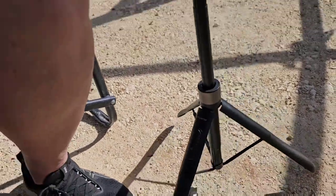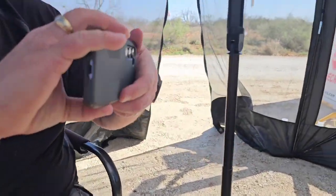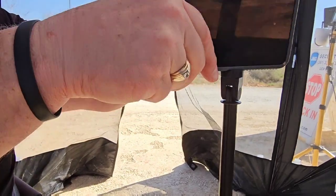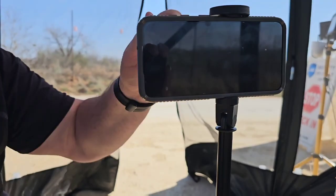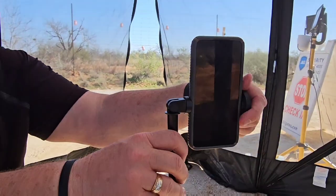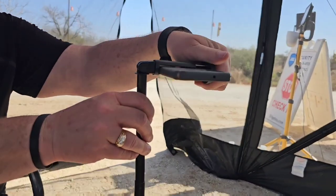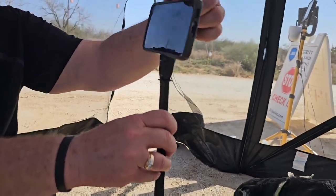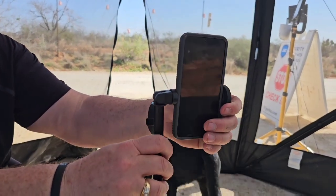And you can also very simply put your phone in here. You stretch that just like that, and then it bends around for all the different angles that you might want. Very nice. How cool is that? This is a very, very nice tripod.